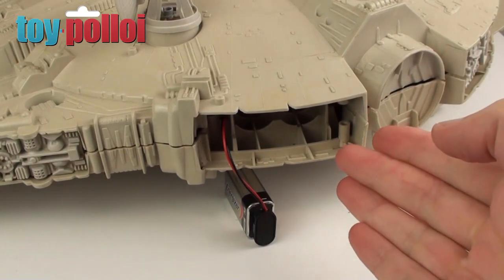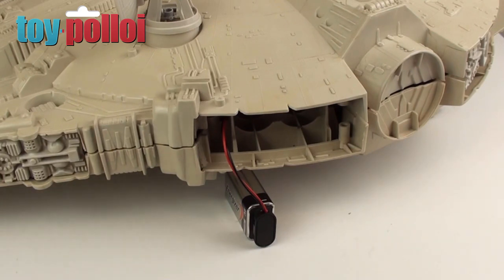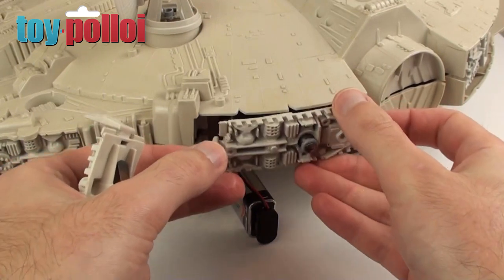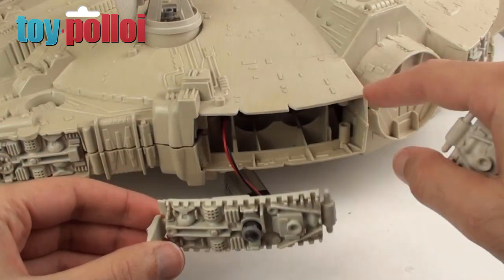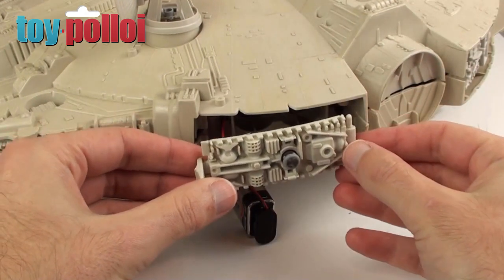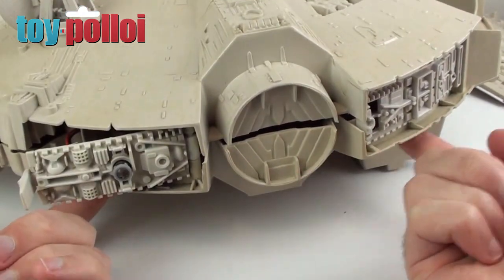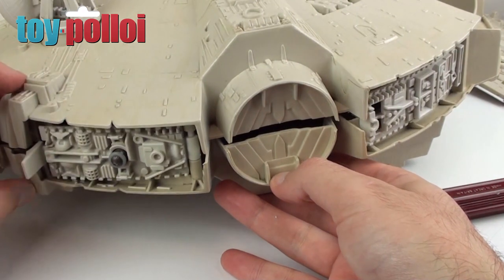First thing we're going to do is fit a battery cover. I'm going to say a big thank you to everybody at the end of this video, all the people who've donated parts to me. One of the parts I was missing was a battery cover — I've actually been sent two, both in reasonable condition. This one has got a slightly damaged little hook section, so I'm actually going to use this one just because it's a little bit nicer. To fit this I've just got to take the other parts of the ship apart again, unscrew the bits on this side and slot that in. I've just removed the two screws on this side and that's given me enough space to lift up the side of the Falcon and slot the battery cover in, so I can now just go ahead and screw that back together.